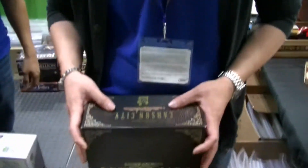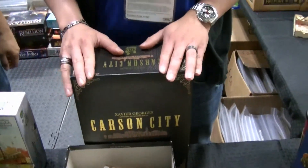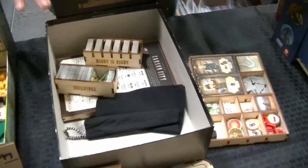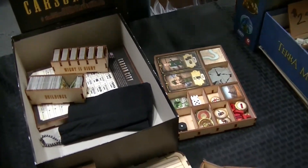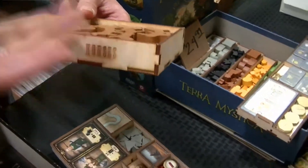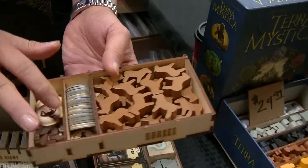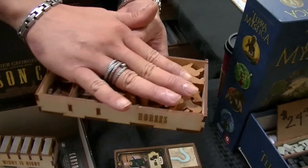So basically, Carson City — if you own the Kickstarter version, it comes with a lot of components, and for how long the game has been out, it actually has multiple variants. I believe there are like three or four variants along with the game. What we're trying to do here is make sure each of the variants has their own container. So for example, you have a horse variant — it actually has a labeled horse — and then you have all of the rodeo tokens, the cardboard tokens, and also the wooden pieces.